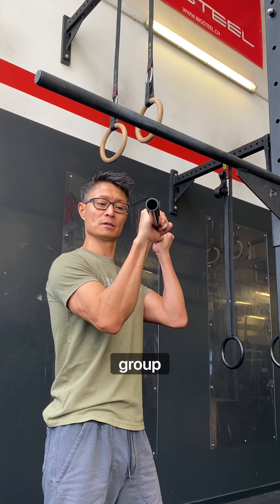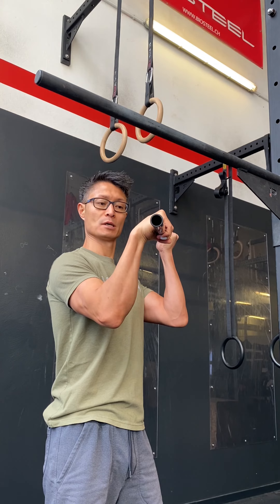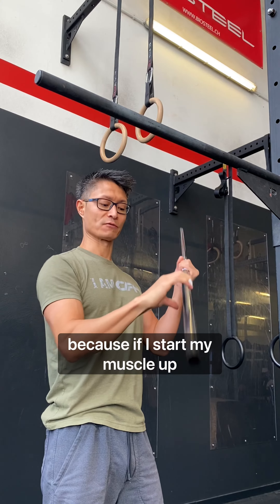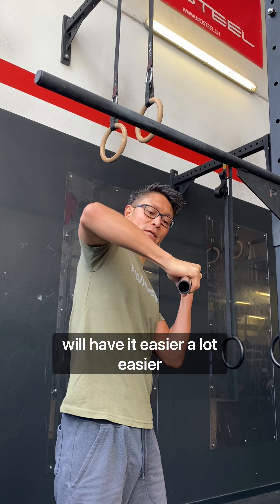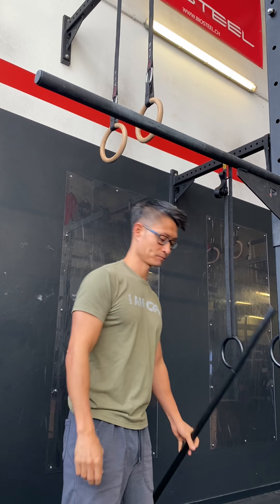This is the regular grip and I would recommend moving into a false grip where my knuckles are actually facing this direction. Because if I start my muscle-up in this false grip position, I will have it a lot easier to get my arm around the bar. Check it out.